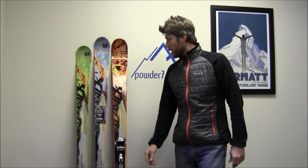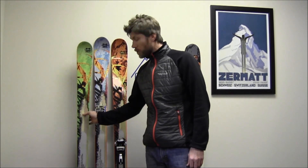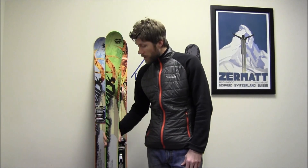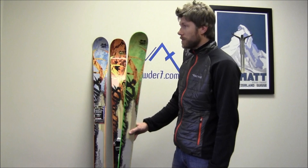Hey, this is Jamie with Powder7, and I'm here today to talk to you a little bit about Nordica's Side Country Series. This is kind of a new concept that they started up just this last year, and there are several skis in this category, and they share some similarities, so I'm just going to go through them.